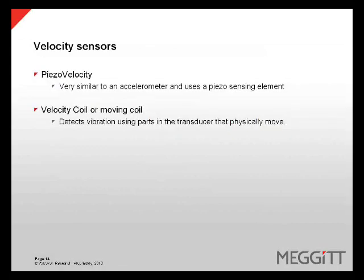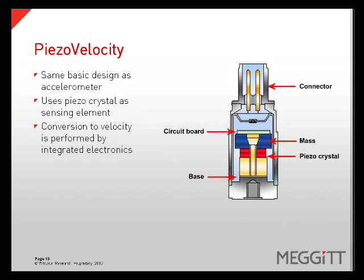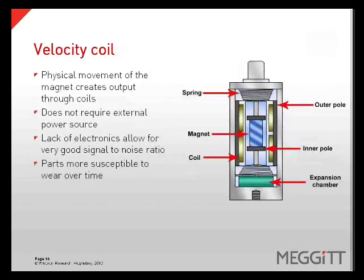Generally speaking, there are two types of velocity sensors: piezo velocity, which is very similar to an accelerometer and uses a piezo sensing element, or a velocity or moving coil, which detects the vibration using a transducer that has parts that physically move. A piezo velocity sensor has the same basic design as an accelerometer; it uses a piezoelectric crystal as a sensing element and then converts the signal to a velocity output using the integrated electronics. A velocity coil uses the physical movement of a magnet to create an output through coils. This type of transducer does not require an external power supply. The lack of electronics allows for a very good signal-to-noise ratio, however the moving parts are susceptible to wear over time.